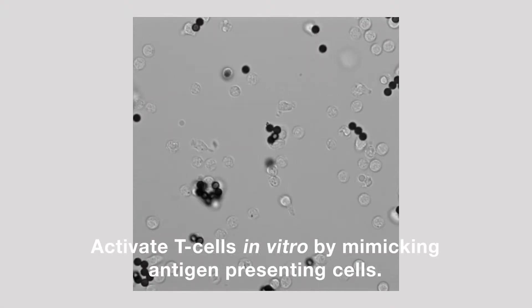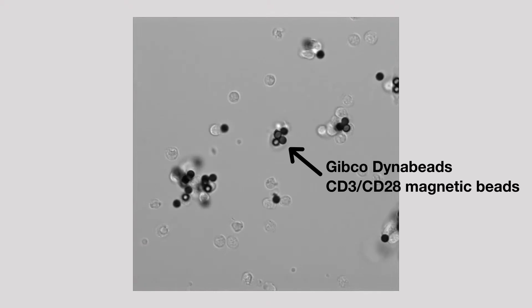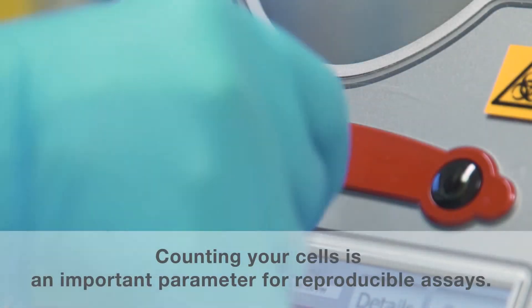Activate T-cells in vitro by mimicking antigen-presenting cells using magnetic beads. Before we show and explain the time-lapsed video, see how simple the protocol is.